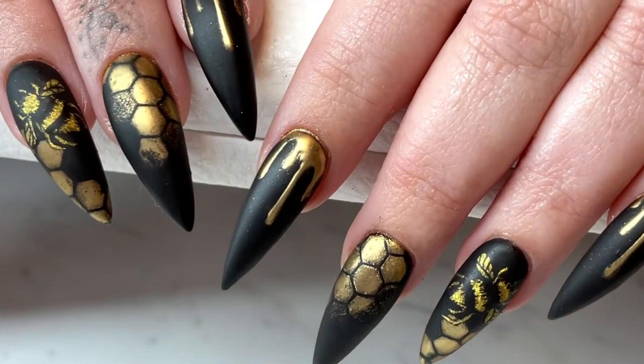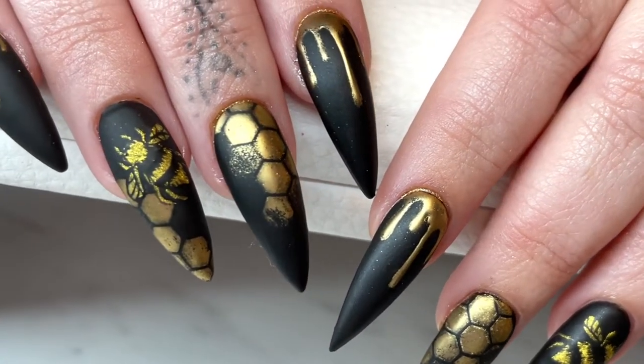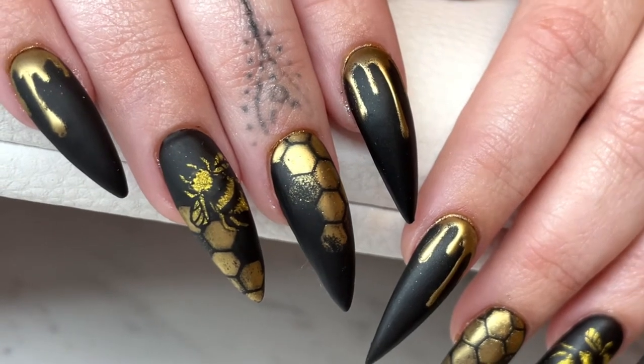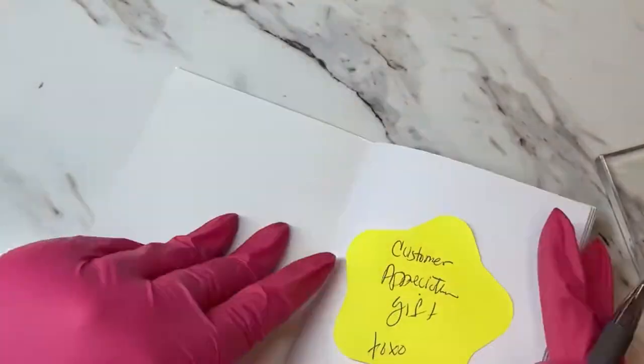Hey there, welcome back to Polished in Portland. I'm Christy, and in this video I'm going to be showing you how I made this matte chrome honeycomb beehive set.